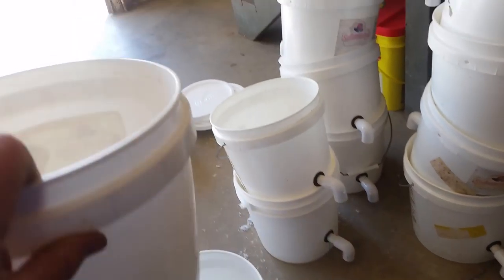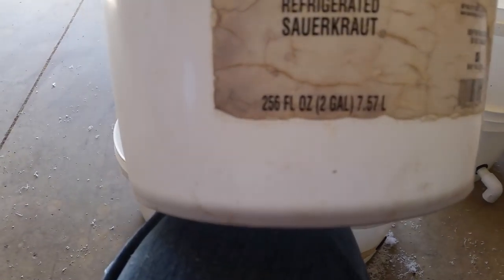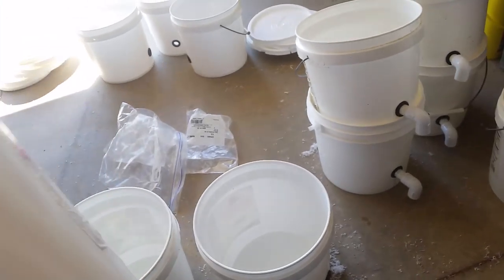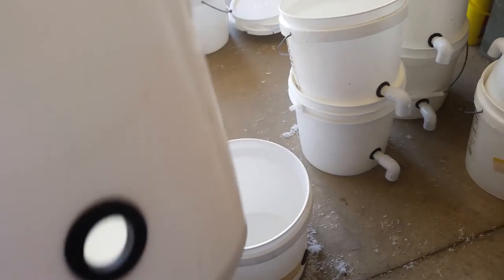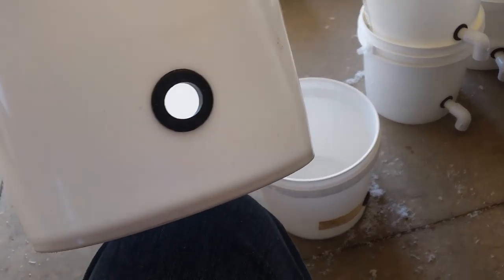Anyway, what I got here is, I think it's about a two-gallon pail. Yep, two-gallon pail, and it works out really nice and a nice size and everything. They don't cost me anything — my daughter works for a pizza place and they put sauerkraut in them.